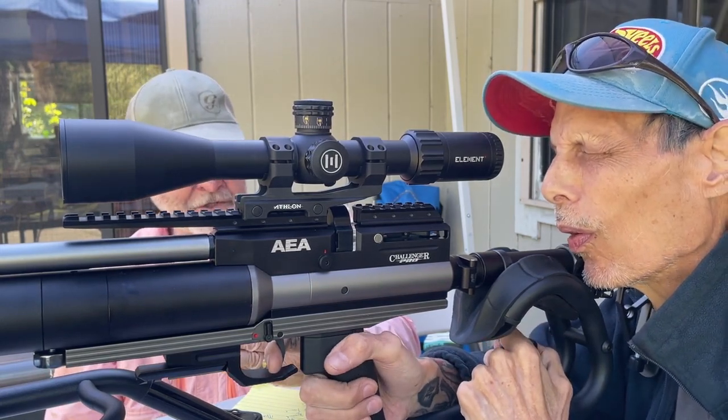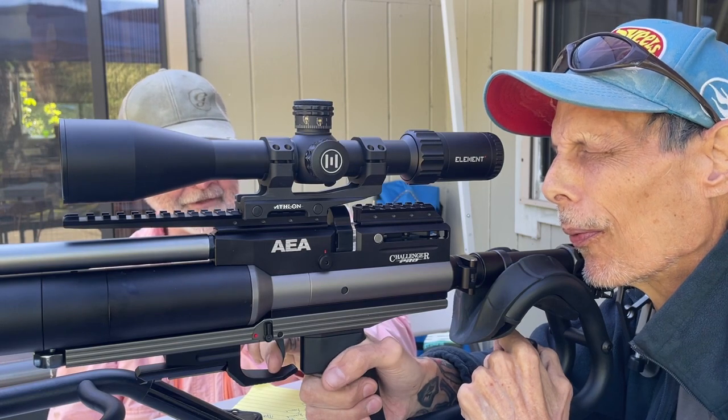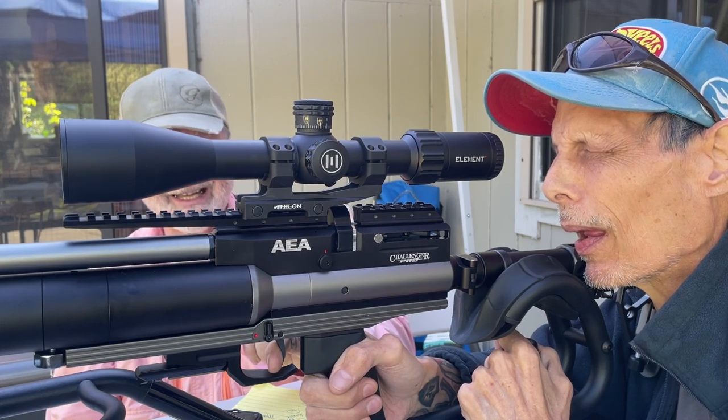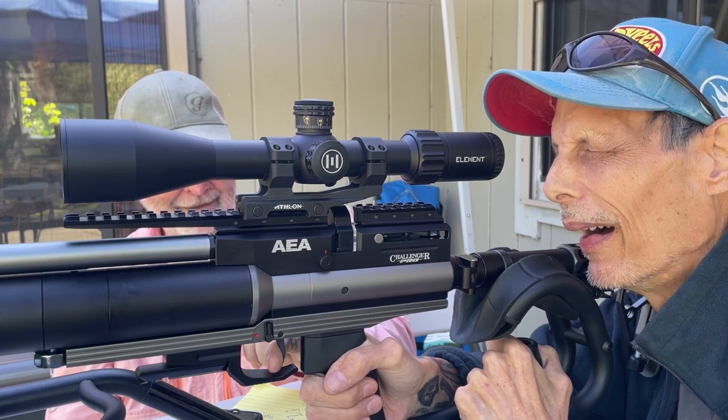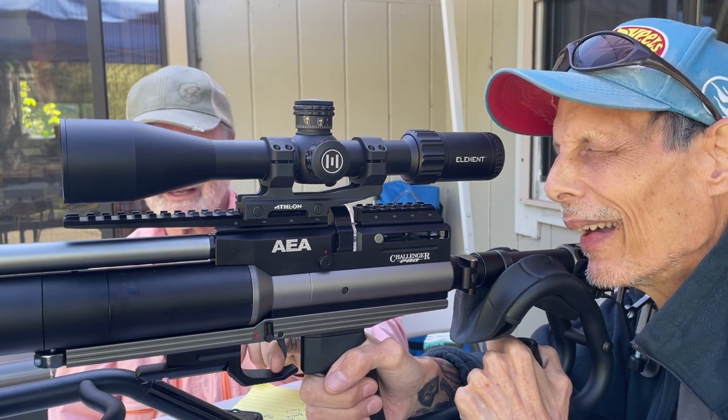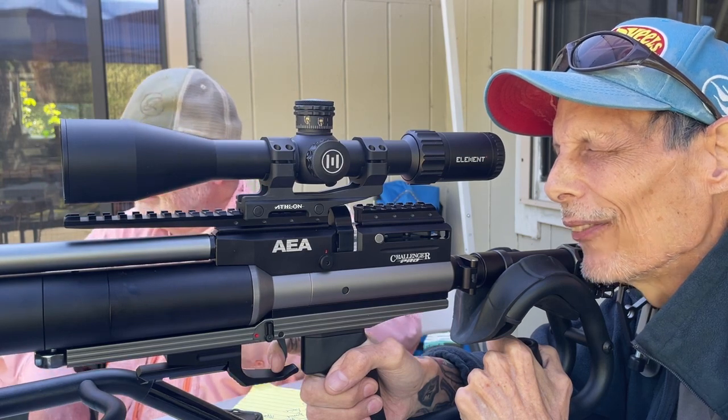When we first started shooting, when I was shooting 1,100 feet per second, we were getting 91 foot-pounds with a 34 grain pellet. 91 — yeah, I was like okay, that's pretty hot. Okay, firing.